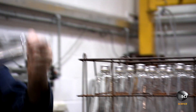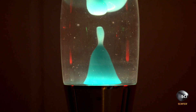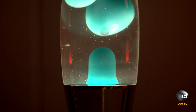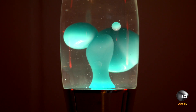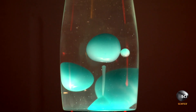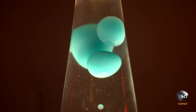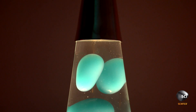Lamp assembly is an exact science. The wax is marginally denser than the master fluid, so at room temperature it sits at the bottom. When the wax warms up, it expands. Now it's less dense than the liquid, so up it goes. At the top, it cools and begins its hypnotic trip back to Earth.